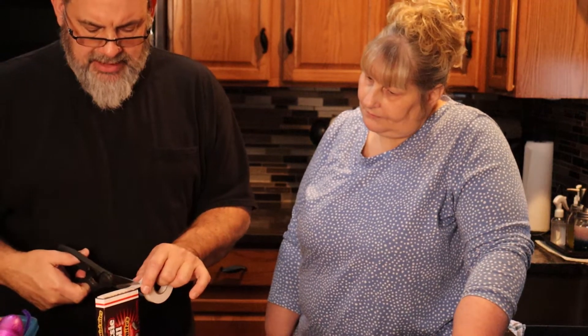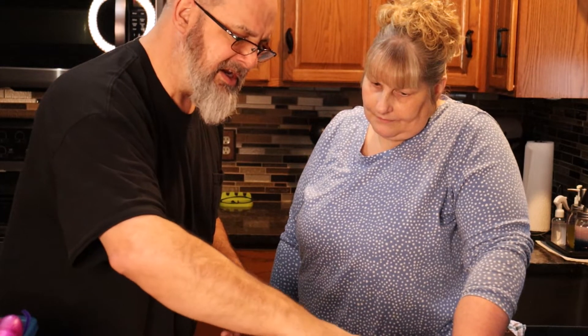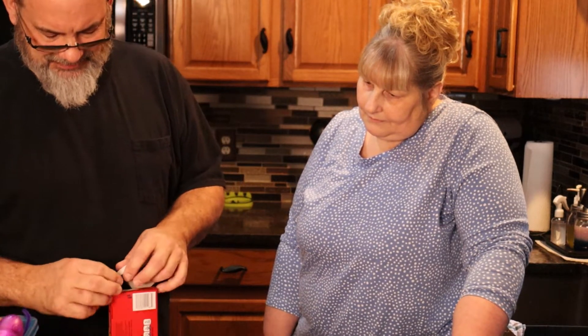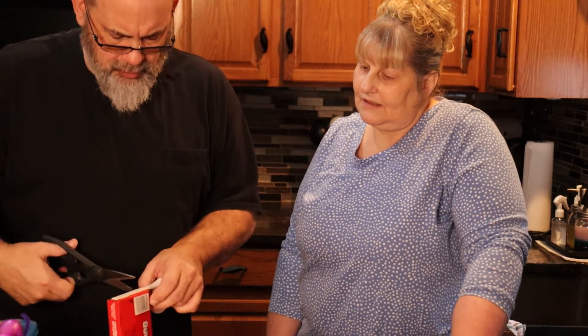Another big thing: when you're putting the boxes together, make sure your candy's not upside-down. Or, if you have someone who's OCD in your house, put it upside-down so until Easter it's driving them nuts!